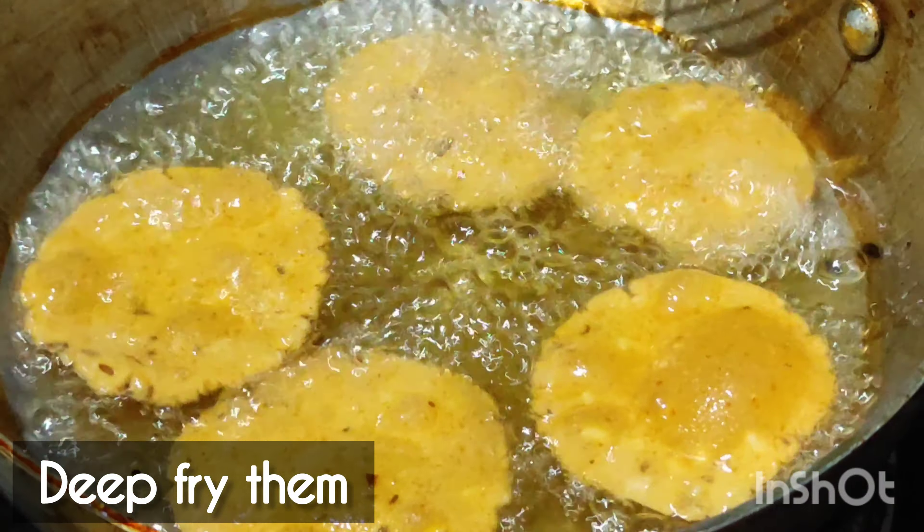Fry well on both sides, flip them, and fry again until golden. Heat the oil properly and fry them well. Now we are going to make a very tasty sweet style — a very small piece of it. This recipe is coming to the channel.